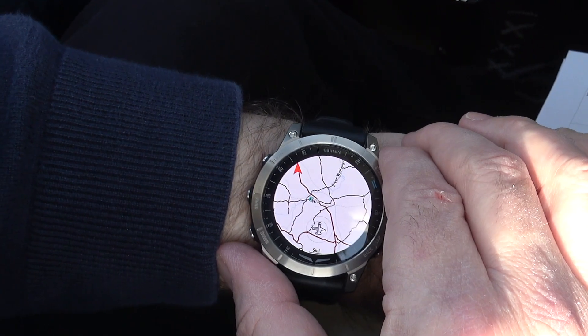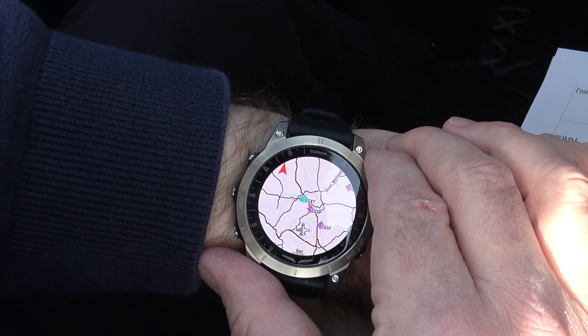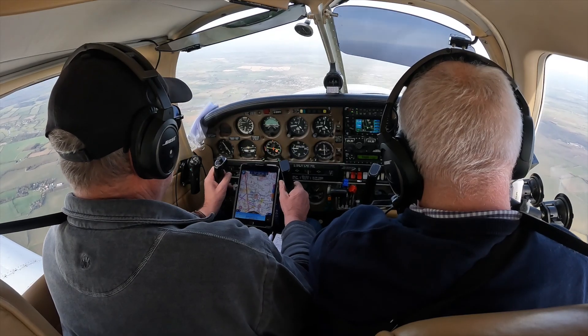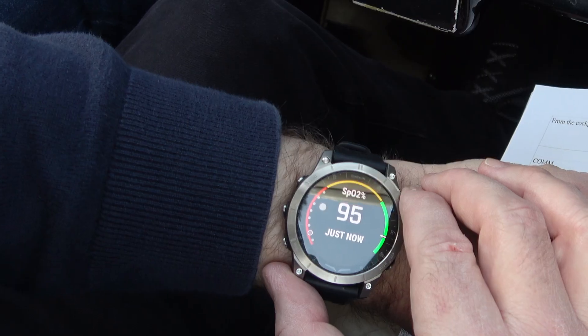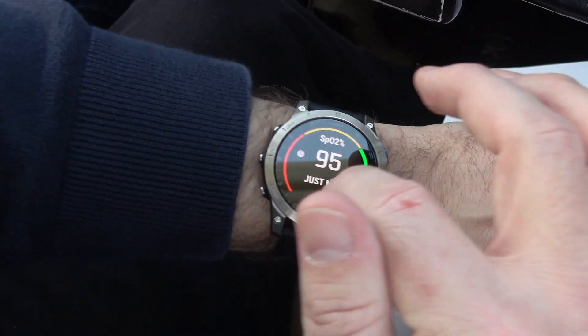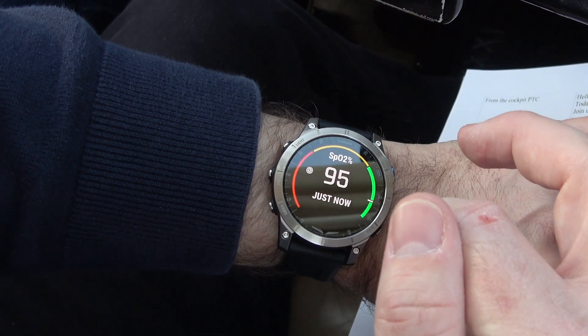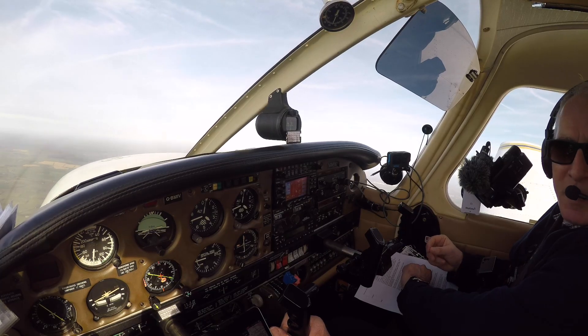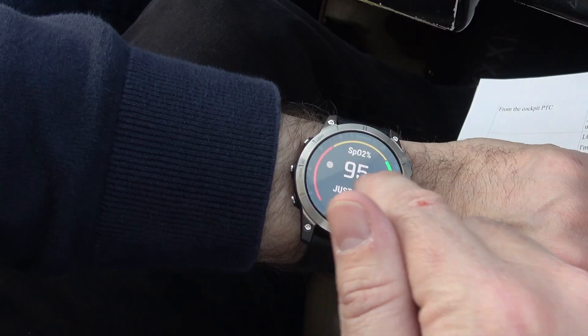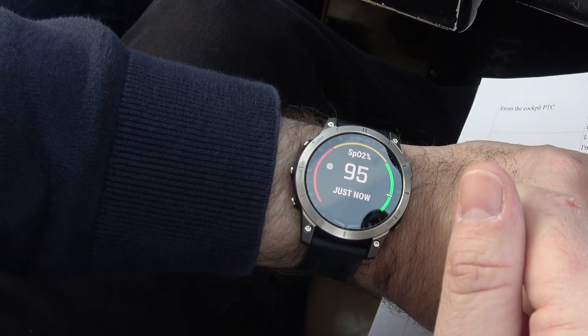There's a little map here — I'll be honest, the map isn't great, it's so small. But the next page down is good: it's a pulse oximeter. There's a little sensor on the back of the watch and it's reading the oxygen saturation. As you can see it's showing 95 — we're in the green, that's all good.